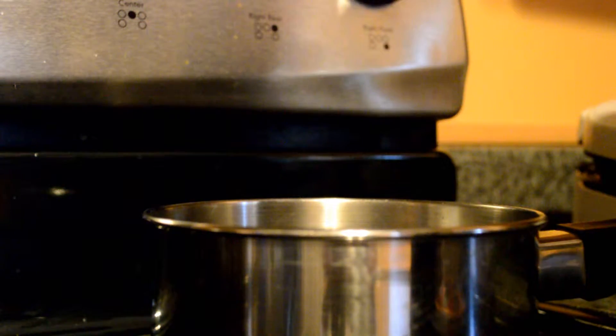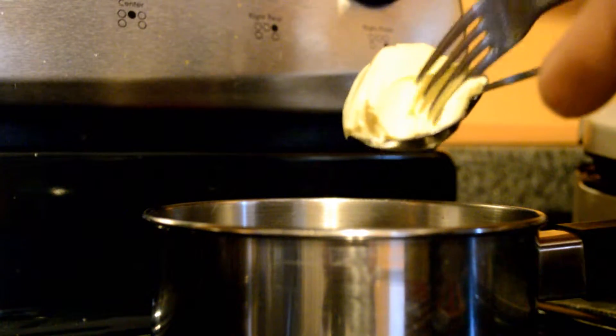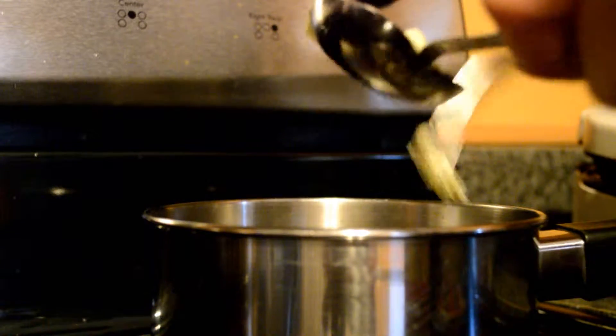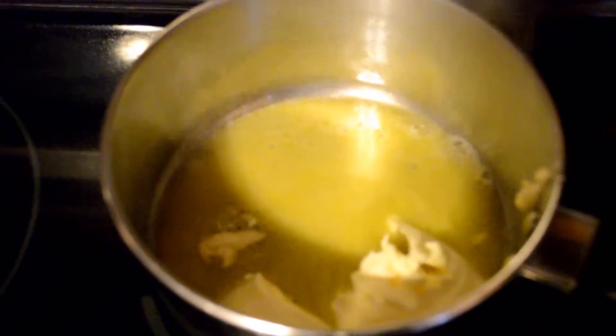To make the sauce, you're going to need butter. I'm going to add two tablespoons of butter. Once the butter is already melting, you really want to first melt the butter fully, and then once it's melted you're going to add the other ingredients for the sauce — starting with the flour.